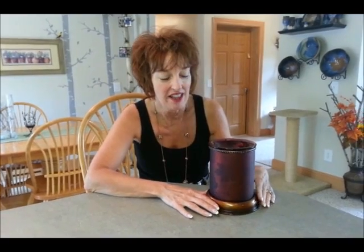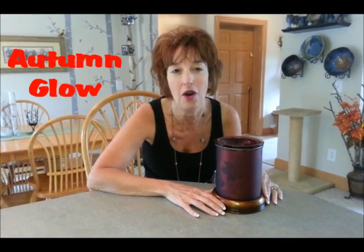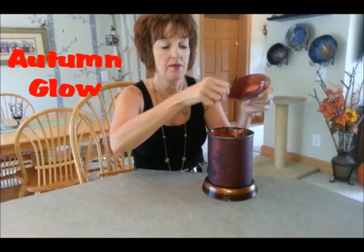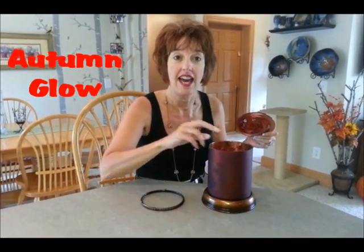Hi, my name's Dawn. A whole bunch of people call me Spice Dawn. I want to tell you about my new favorite warmer from Scentsy Family. This is called Autumn Glow, and it is a warmer that is now in the new lampshade category.